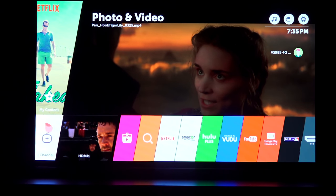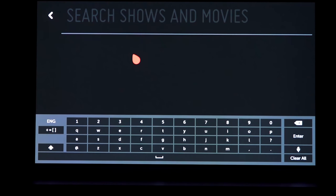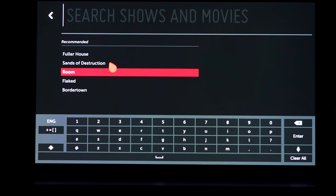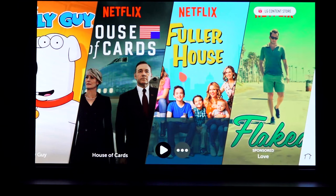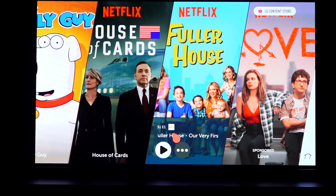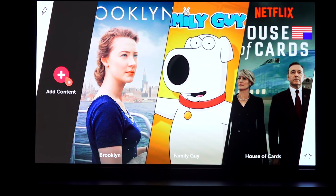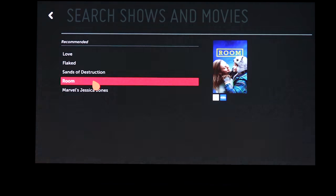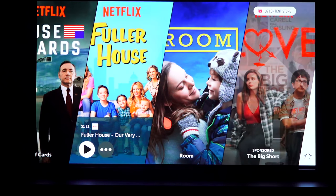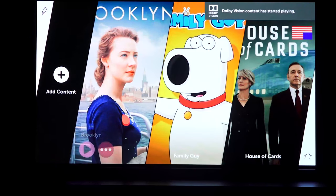Talking about WebOS 3.0, which is the latest version, you have all your apps in front. The coolest new feature is that you can actually pin your shows to the sidebar — you can see there's a TV show, a movie, Brooklyn, Family Guy. I can go ahead and pin a show like Fuller House right there. I can search for a show I want and pin it to that bar, even if I haven't signed on to the service, and it will give me options of services to actually view that content.